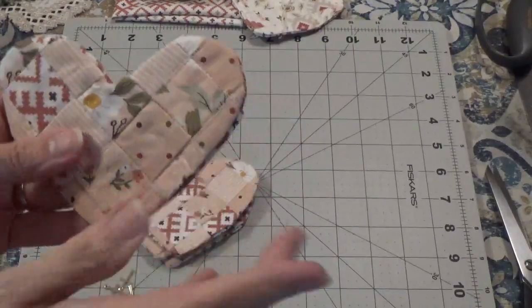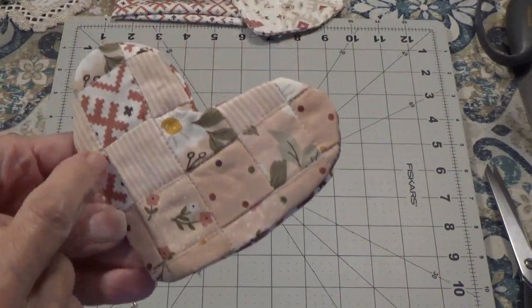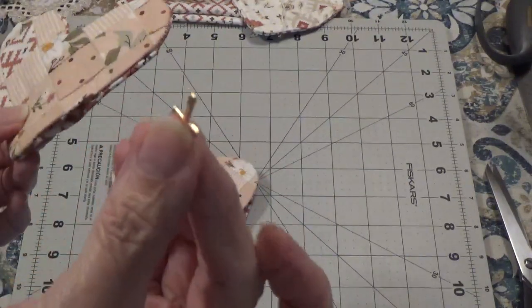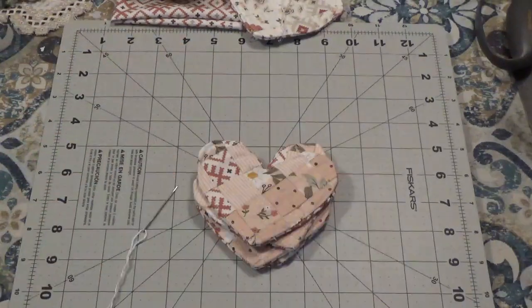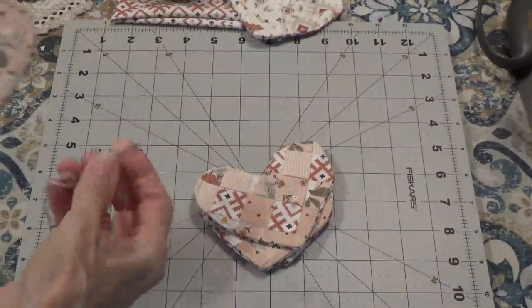The next thing I'm going to do is go to my sewing machine and do a top stitch all the way close to the edge. Before I close the opening, I'm going to place a little cross inside, then close the opening. I have the top stitching done and the little crosses inside.